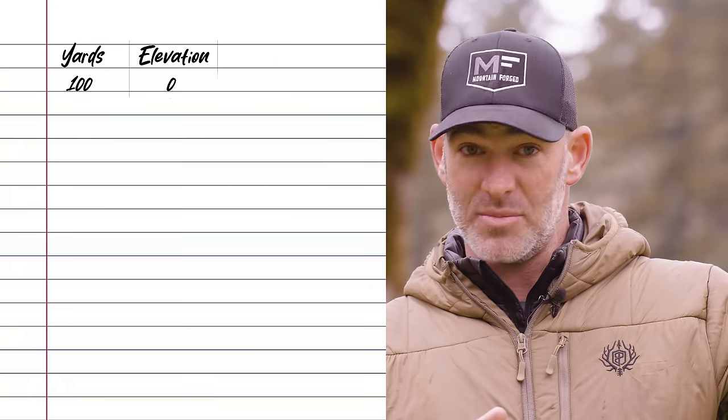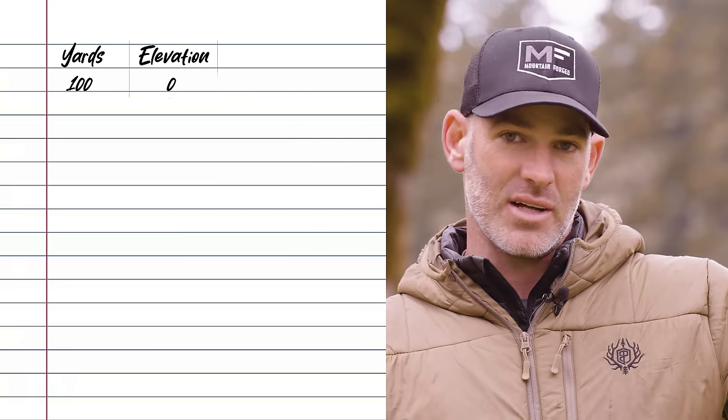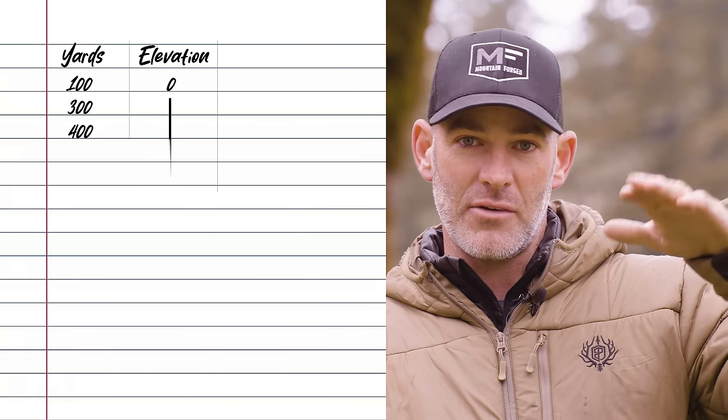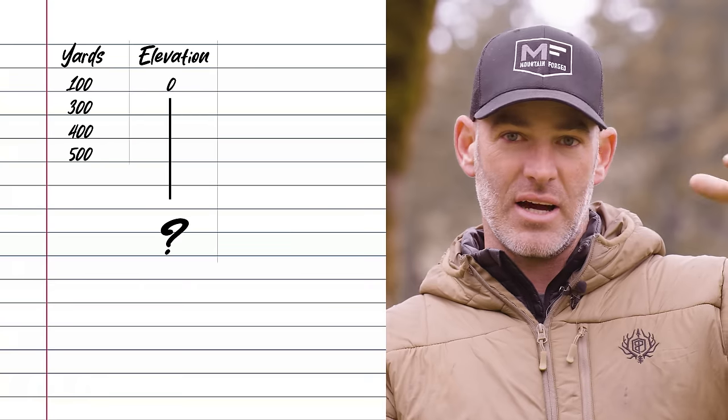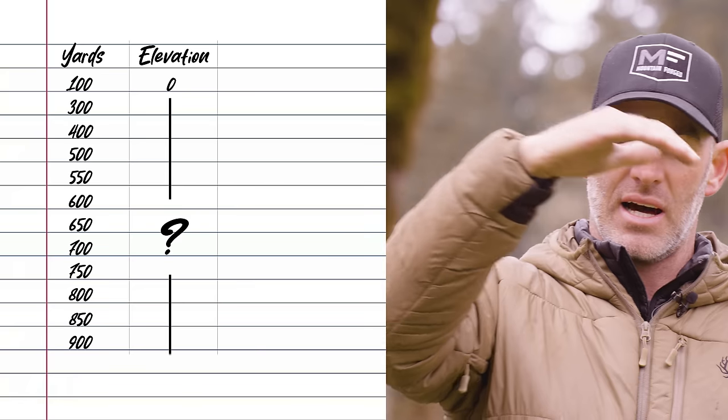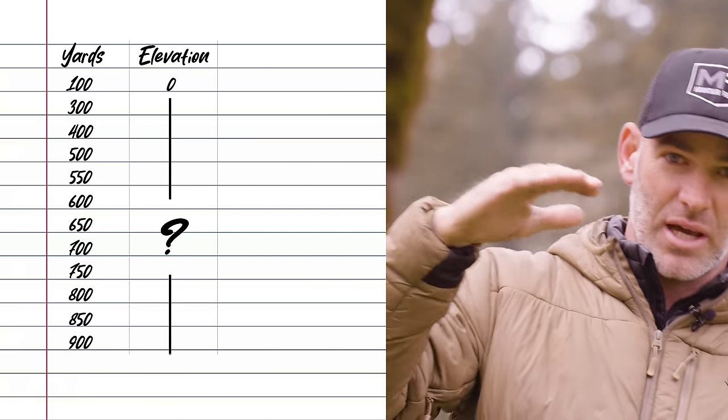I would build dope cards back in the day, though I'm pretty much relying on my binos at this point. DOPE stands for Data of Previous Engagements — but it just means if you're going to shoot 600 yards and you need 3.2 mils, that's my dope at 600 yards. So on a dope card, my hundred yard is my zero. I may write 200 — or maybe not even that because it's just a half mil or whatever — but I'll write down my 300, 400, 500. As your trajectory comes out farther, the steeper that curve gets.